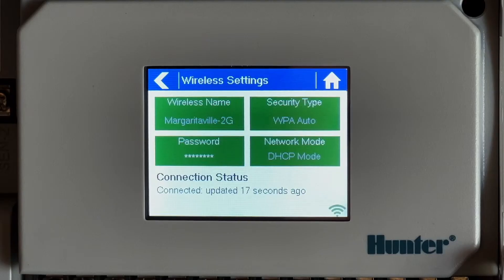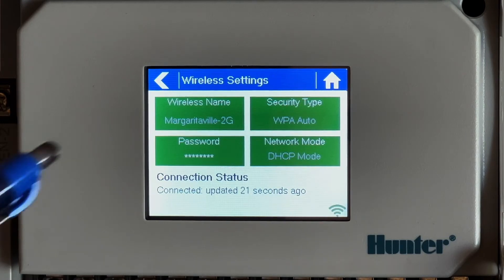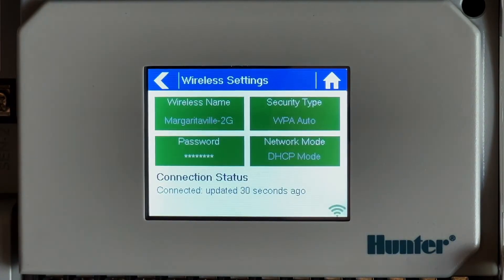An important item to remember: if you see the message in wireless settings 'connected', 'Wi-Fi connected successfully', or the full bars Wi-Fi icon, this does not always indicate that you are completely connected to the server. Please check the connection status to verify if you are fully connected.